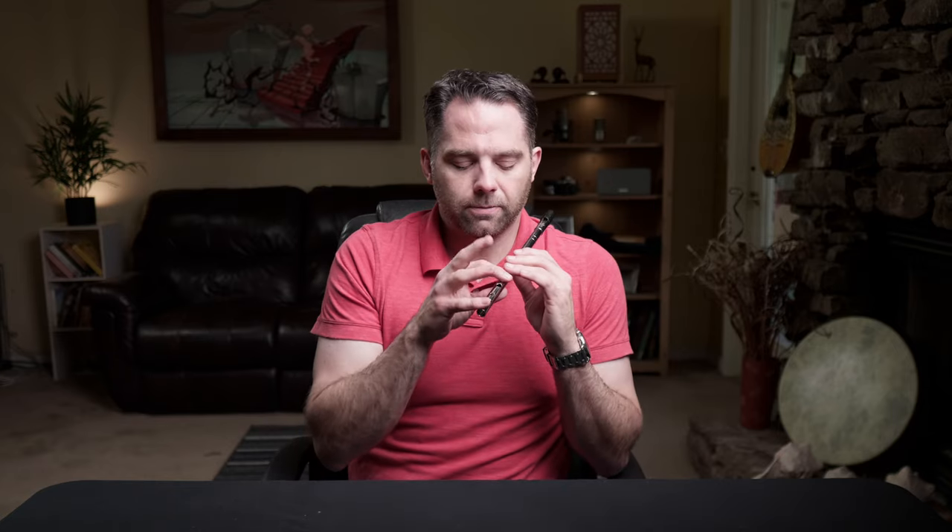And then back around to the A part for the next time through the tune. Hopefully you were able to pick up on that good basic melody. There's a lot of repetition in the B part, and I imagine if you're thinking ahead, you're thinking rolls, thinking cuts, thinking stuff that we can do — and we will get to that. So let's start with the A part ornaments.